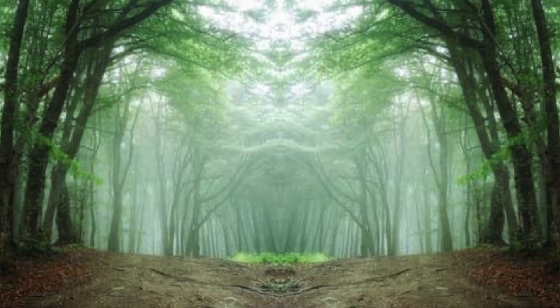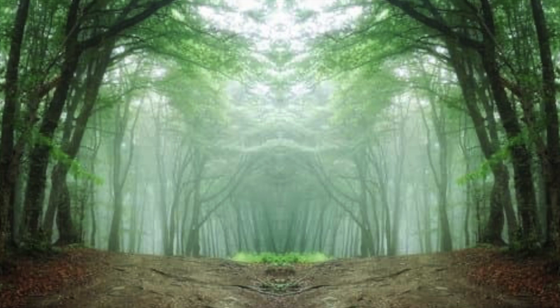Remove accessories such as belts, watches and hairpins. This will help you feel comfortable and relaxed. If you tend to feel cool, you may want a cover. Lie down on your back in Shavasana, also known as Corpse Pose.